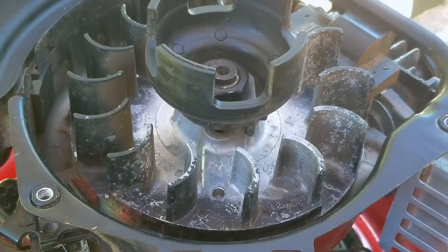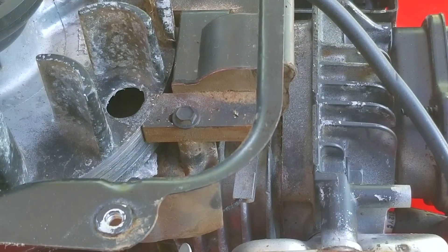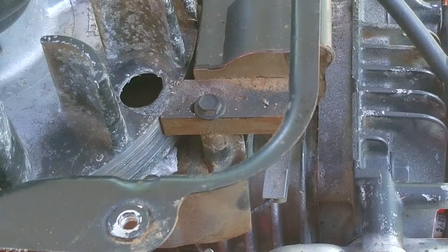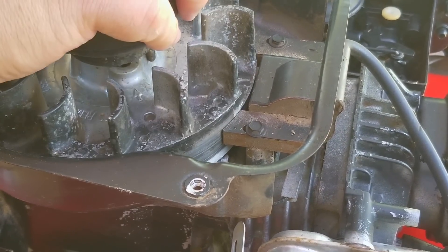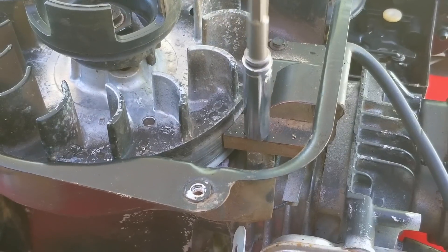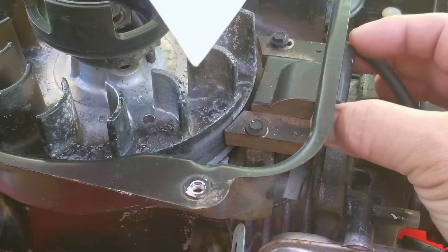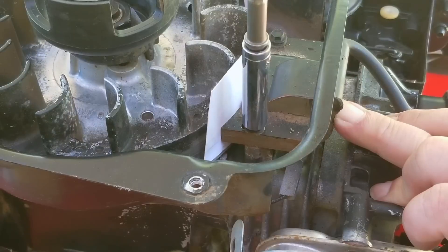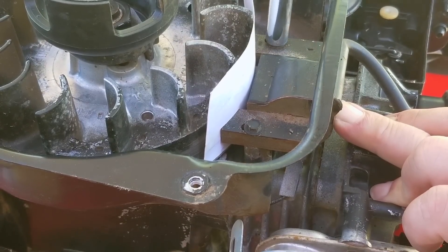But before we close it up, I noticed there are a lot of marks on the side of the flywheel — a bit more than I like to see. Hopefully it's not the coil making contact with it. To help make sure it's not the coil, I'm going to loosen the bolts that hold it down and then re-gap it to the magnets on the flywheel using a standard business card. The air gap is supposed to be just a bit bigger than the thickness of a card, but the card is a lot easier to use. Any card stock from a birthday or greeting card would also work.